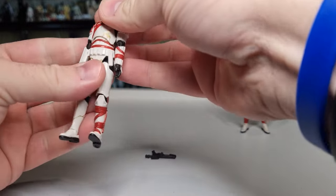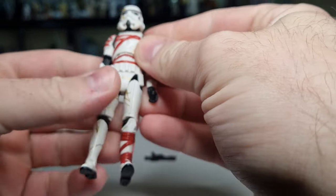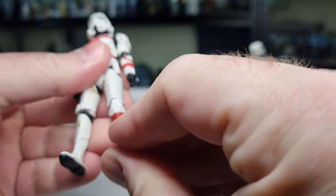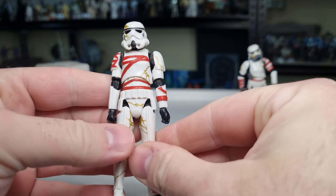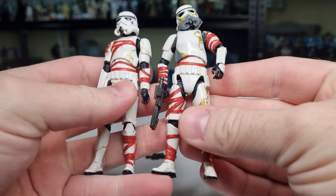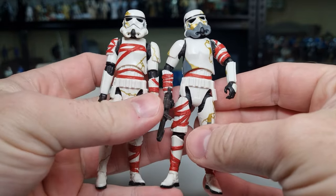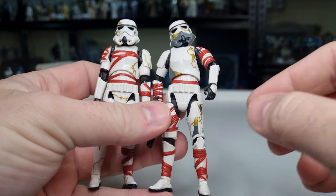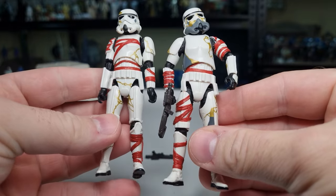Looking at the next one — again the same blaster, different effects. Placing them side by side, I think what they've done is basically made one new stormtrooper with the red wraps and then intermatched those parts.